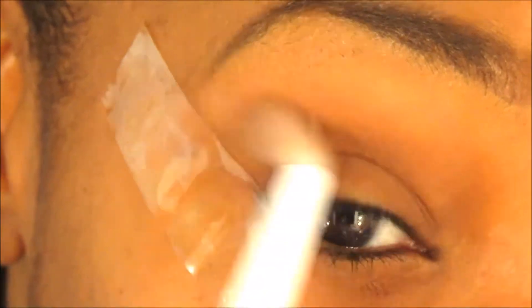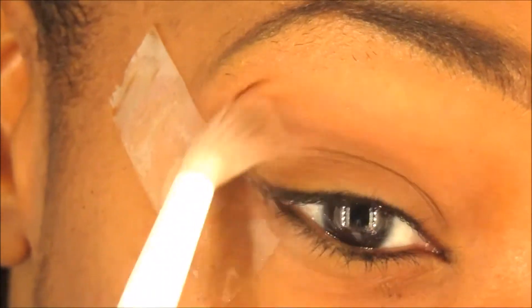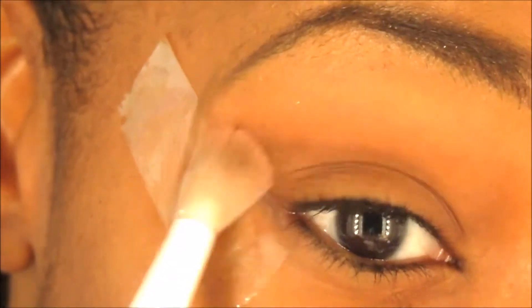Then I go in with a fluffy blending brush to blend both of the colors together and get rid of any harsh lines that the dark brown eyeshadow has made.